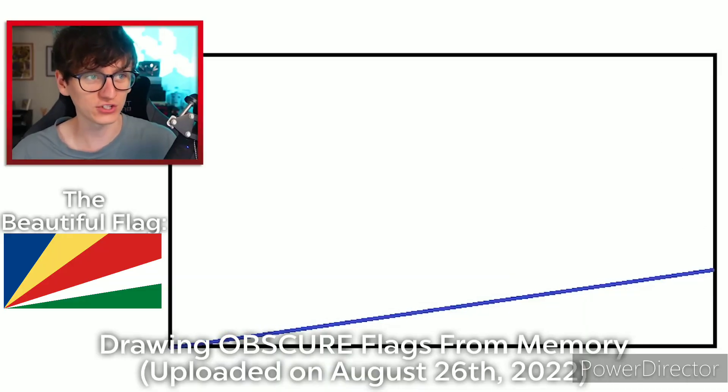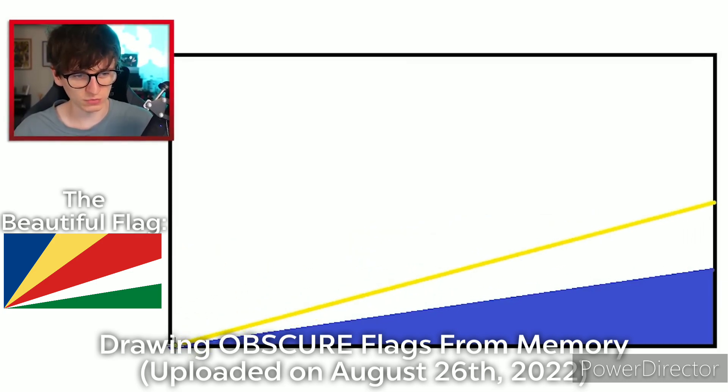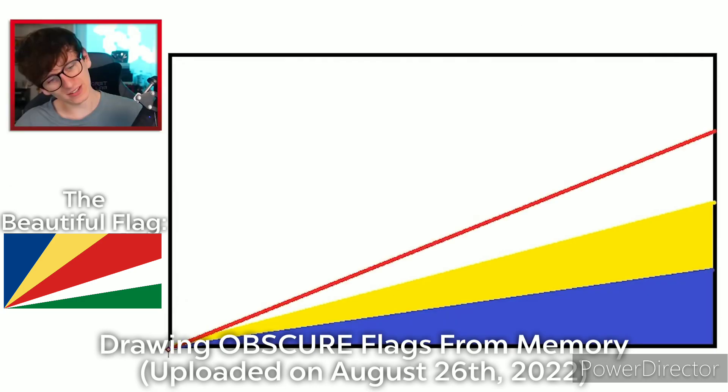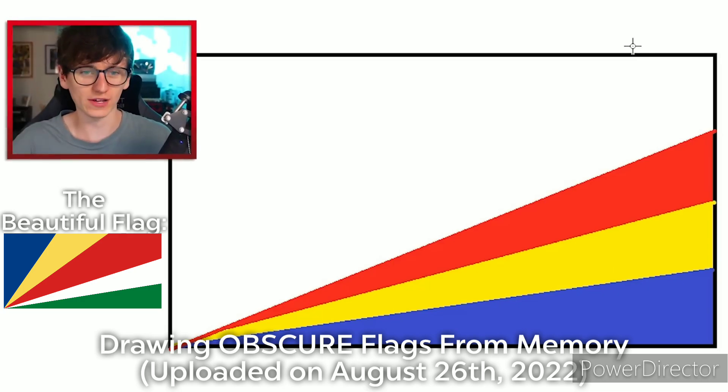We're going to start off with the blue — we're doing the Romanian flag first. Fill that in. The next color on the Romanian flag is, of course, a bit of yellow. That's the size of each triangle, so it isn't going to be perfect, but we can hopefully get pretty close. Let's try changing to a darker blue — that's too dark, let's go back to a lighter blue. Have I already got the order wrong? I think I've gotten mixed up. The Hungary flag is green, white, and red.